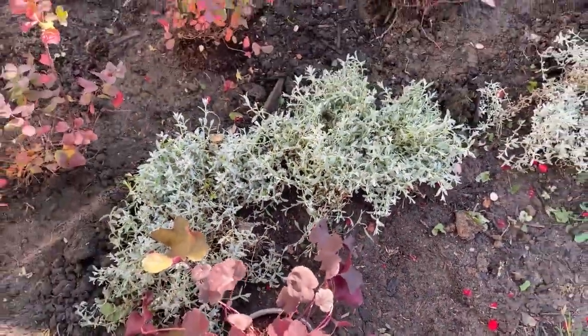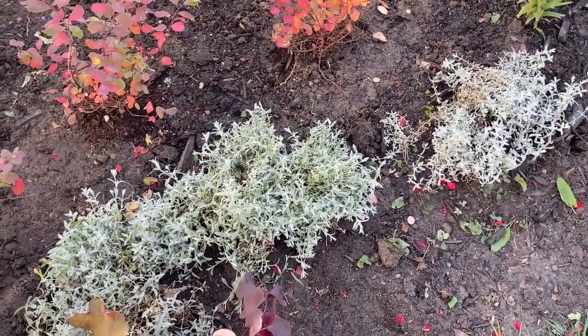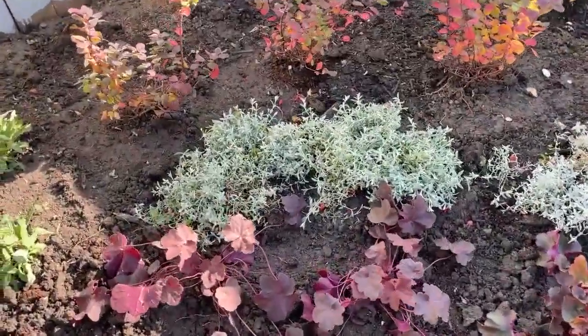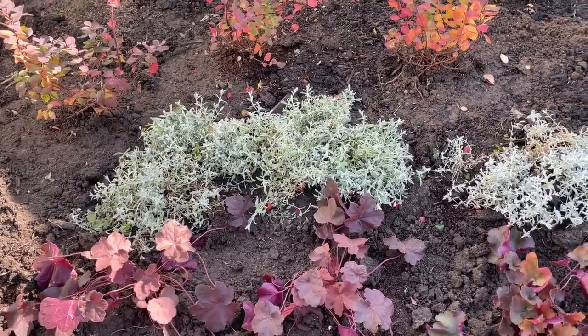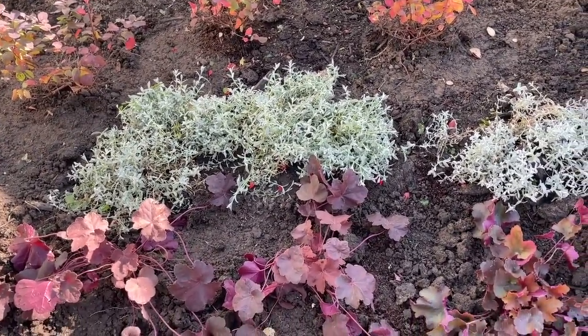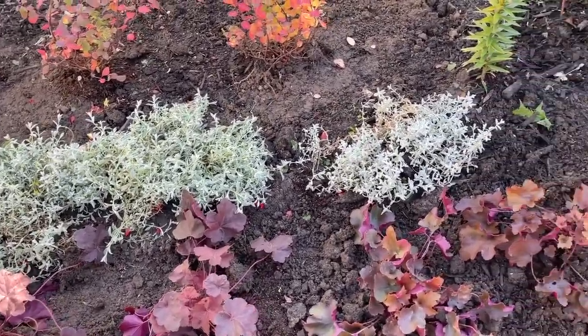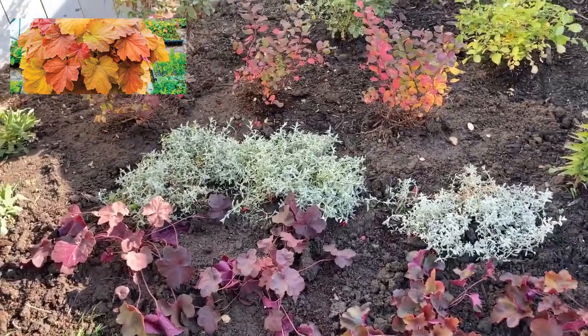Hi everyone, today I'd like to chat with you about heucheras, or coral bells as they're commonly known. Last year I decided I wanted to add some coral bells to my garden and give them another try. It just so happened Home Depot had some on sale, and I decided to indulge, but I was really after the autumn-colored heucheras — the oranges and yellows — because those are my colors in my garden.